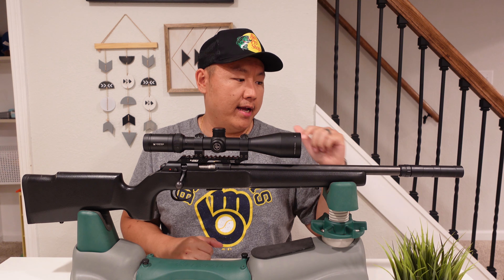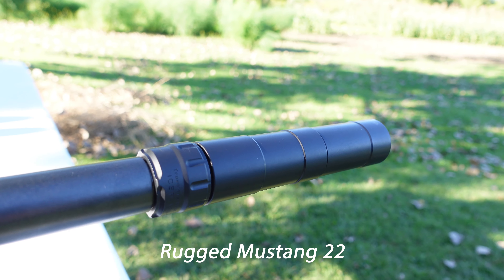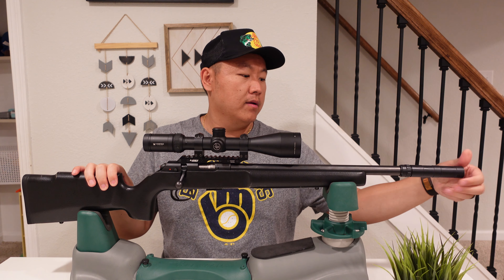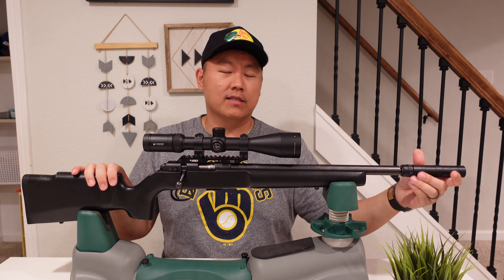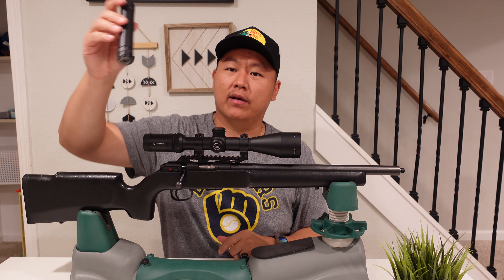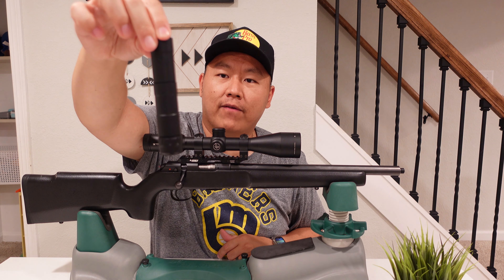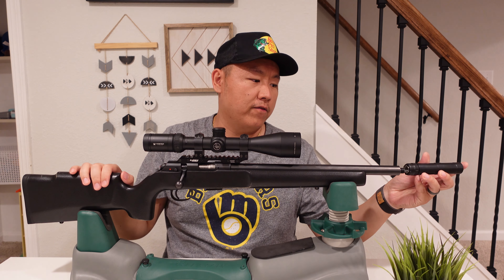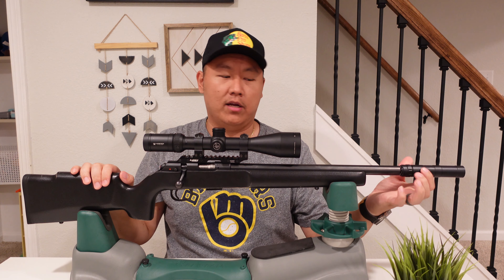Up front I have a suppressor — this is a Rugged Mustang 22 suppressor, and it's full aluminum. I went full aluminum because I wanted the rifle to balance very well and I didn't want to add weight. It's a full aluminum multi-baffle suppressor. I'll do a full video on the suppressor itself, but that's what I have it paired with.